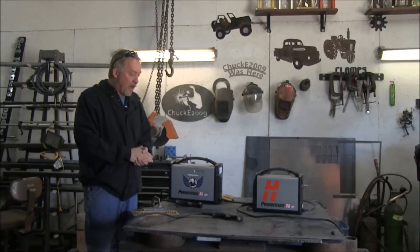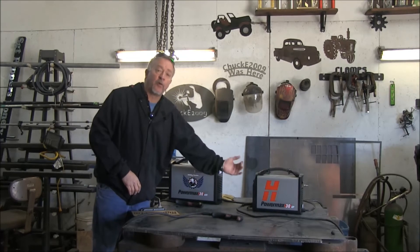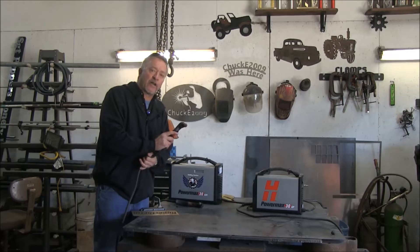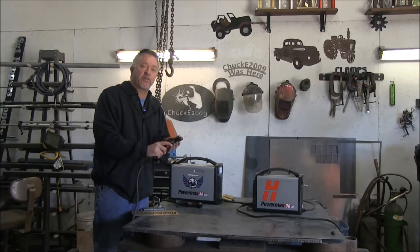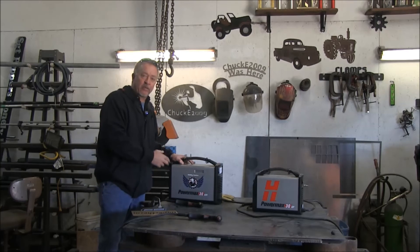Why would you buy one over the other? The 30 XP doesn't have to power a compressor, so it can run on either 120 volt or 240 volt input. You do have to connect an airline to it, but it doesn't have to share its power with a compressor, so you get a little bit more power at the torch in terms of wattage. Yes, they're both 30 amps, but the 30 XP produces almost 50% more wattage than the 30 Air, because the 30 Air has to share power with the compressor internally.